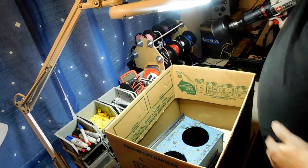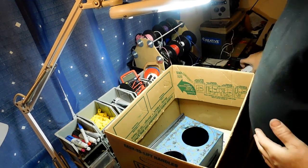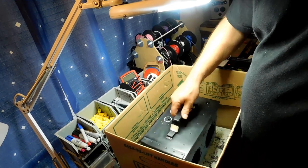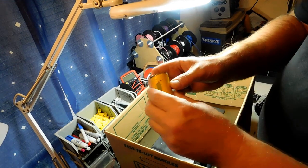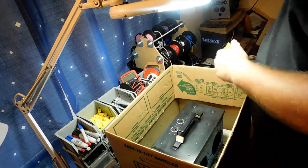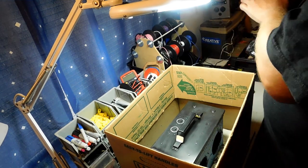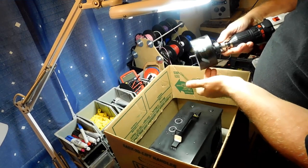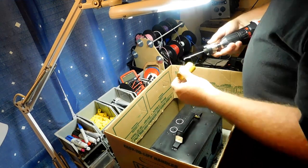There it is — perfect. Now we're going to switch out a little bit. We're going to go to our inch and a quarter inch hole saw and drill our holes on top now. Be real careful here — this bit's a little bit warm. Not too bad. The box is actually warmer than the hole saw.